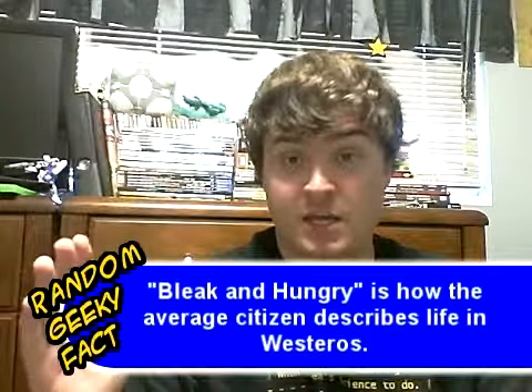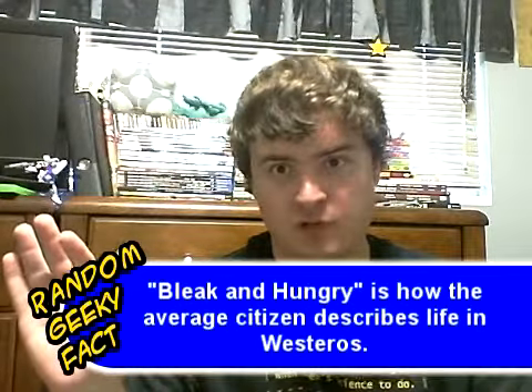Hey guys, so I decided to throw myself into the vlogging ring, however you want to pronounce that. Not really sure why, just might be interesting to just sit in front of the camera and talk about random stuff. It certainly sounds like it might be fun-ish. It's certainly not a cynical attempt to get on any sort of network of any kind — definitely not anything that rhymes with, say, 'bleak and hungry.' So if that's what you're thinking, just dispel all those notions.